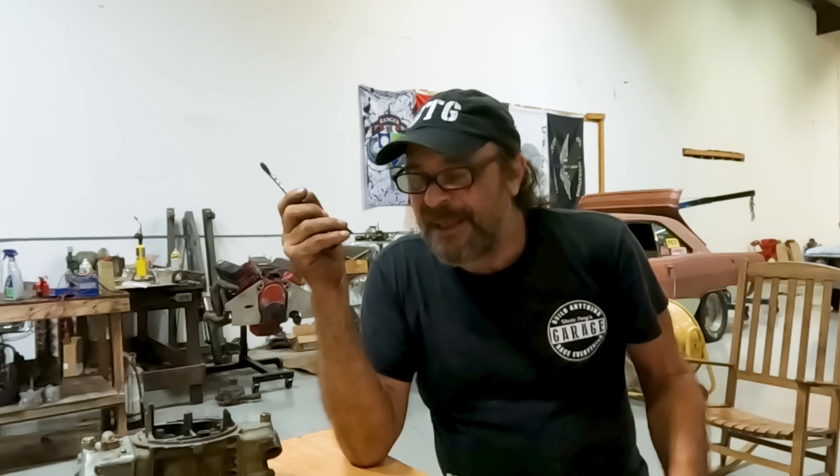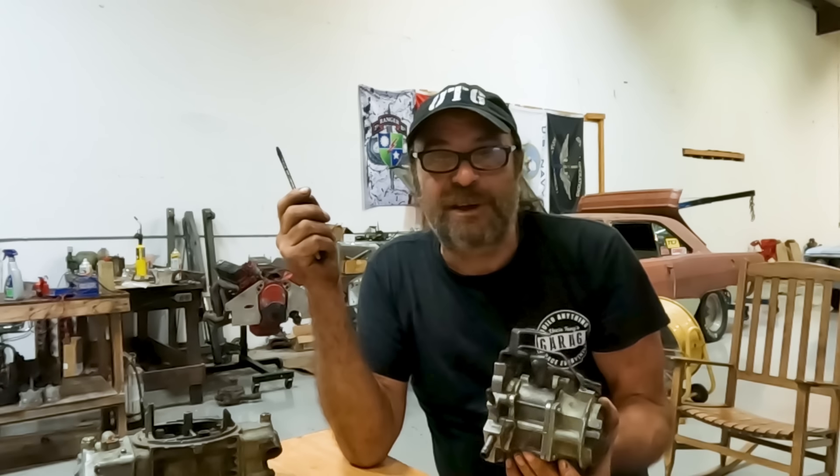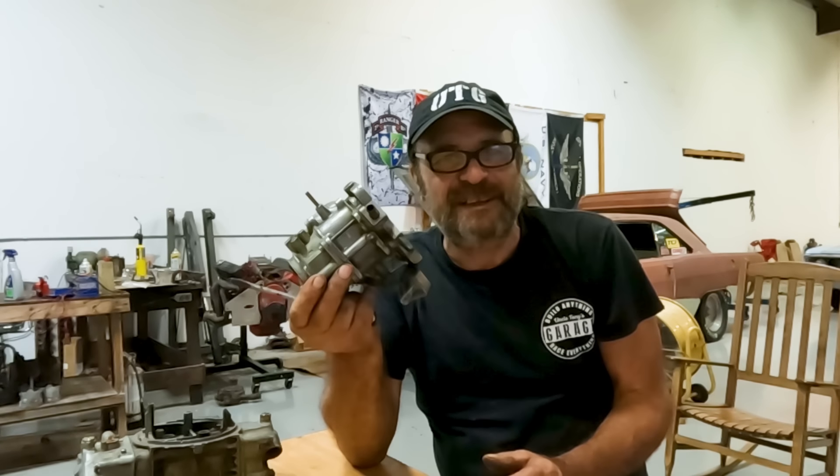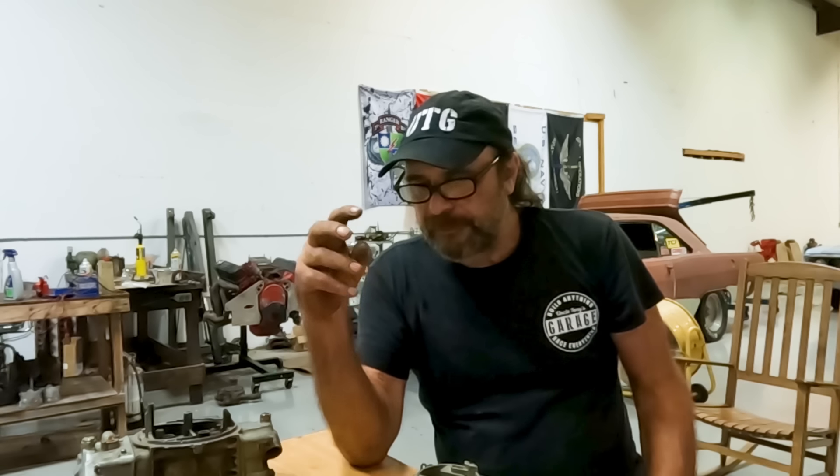Then it dawned on me — this guy's only in his early 30s. Carburetors were gone from regular production cars before he was even born. Nobody's born with that knowledge. How is he supposed to know all the ins and outs of setting up and dialing a carburetor? This is a mystery to these younger people. So I figured, let's do a quick video on basic carburetor setup and adjustment.